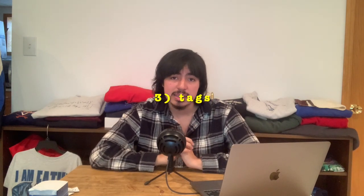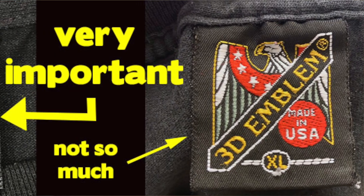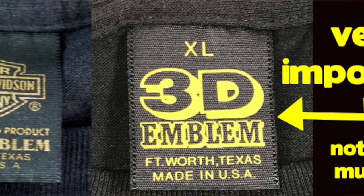The final way would be tags. Tags are a little more complicated than the other two — it's more like a memory game, like studying your multiplication tables all over again. If you really want to be into this, you need to know your tags, because some tags are worth a lot and some aren't.